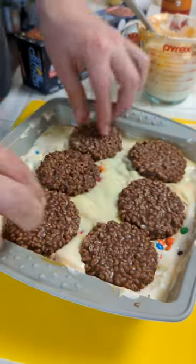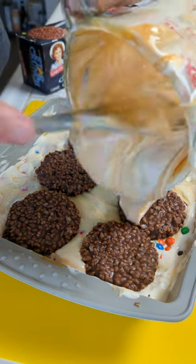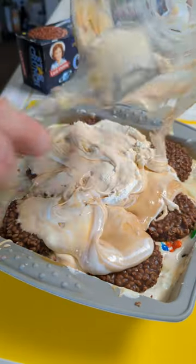Now we have to come in with another layer of our Star Crunch, and we fill it up with more butterscotch Cool Whip mix.